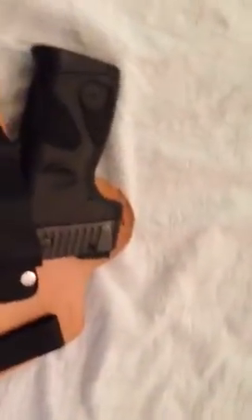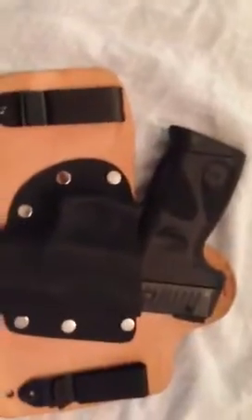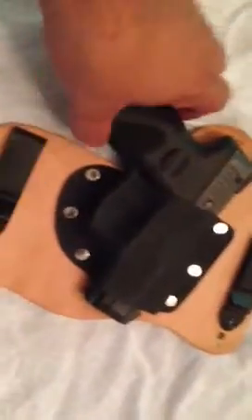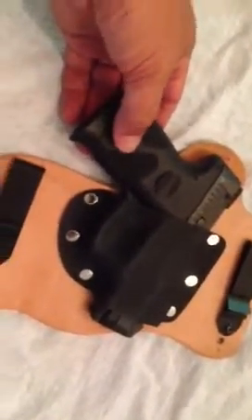I adjusted the ride height and cant. It actually sits pretty level in my waistband and does a great job concealing the weapon. The only thing with this PT-111 Gen 2 is these grips are really coarse — like 60-grit sandpaper.